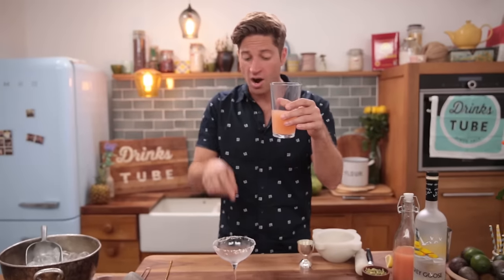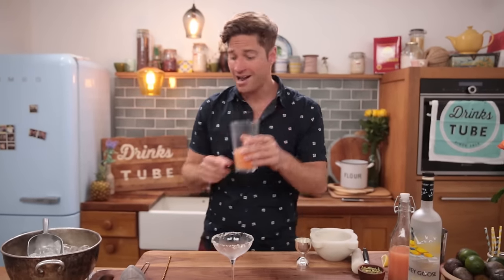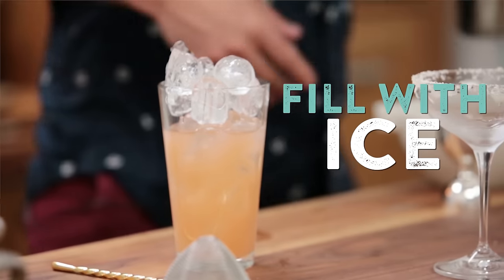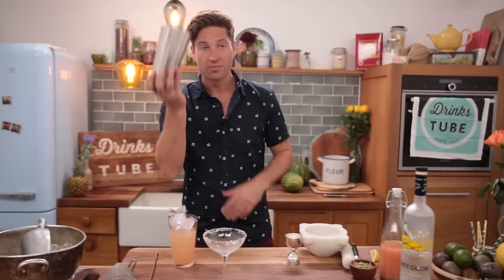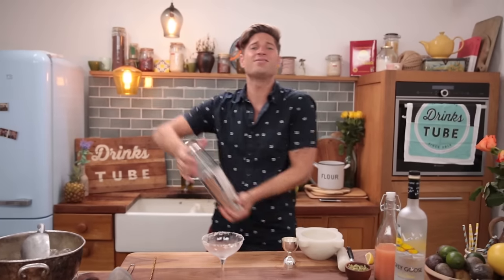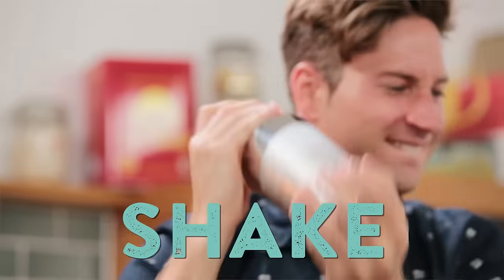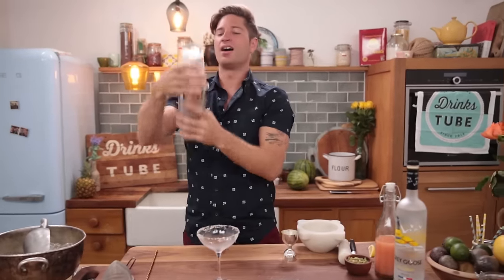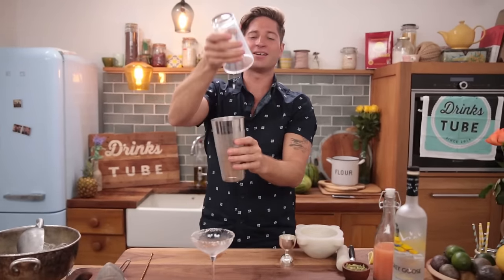Once we've rimmed our chilled glass, we're gonna add ice to our mixing glass. Don't skip on the ice — use loads and loads. Take the top of our shaker, give it a shake and think of sunshine. That is such a great sound, isn't it?